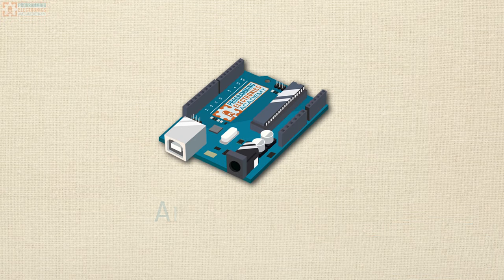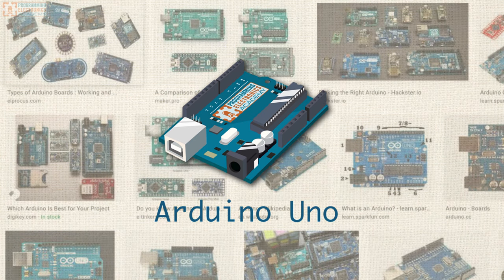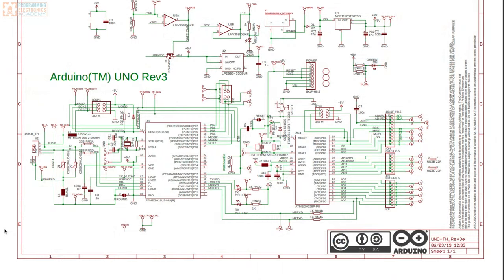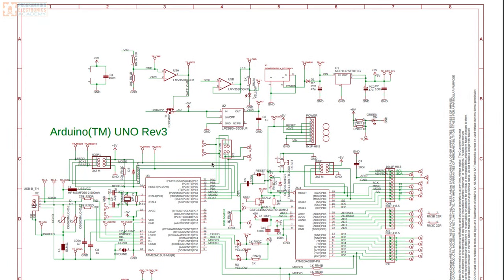In our discussion here, we're going to be using an Arduino Uno as the base example. Much of what we cover can be extended to other common Arduino boards, but in each case you'll need to double-check for your specific model. We're going to be using the Arduino Uno electrical schematic to inform our discussion, and we're going to be looking at the power section specifically.